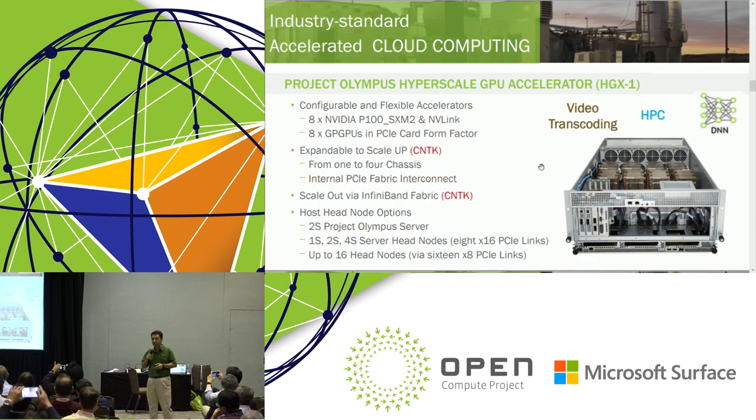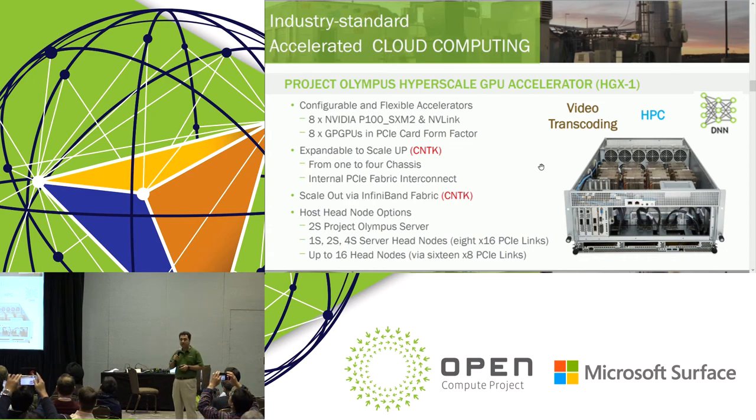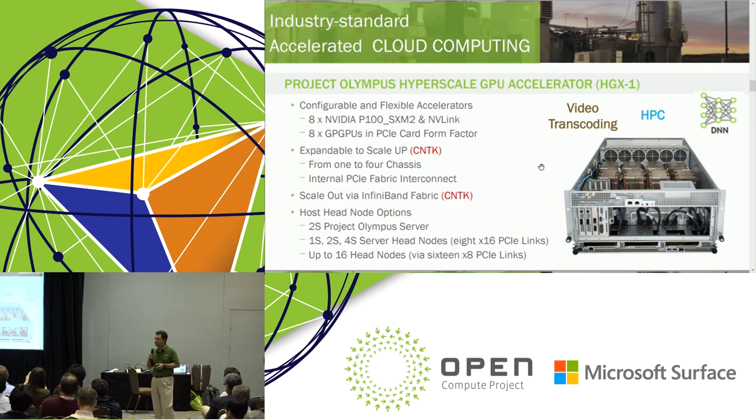Any hardware is no good without software. The applications that could take advantage of this hardware include HPC, video transcoding, machine learning, and DNNs of different kinds. You are probably familiar with Microsoft Cognitive Toolkit, which is the platform framework that allows multiple GPUs to interconnect and cluster together, and scale up or scale out to perform large-scale machine learning jobs.